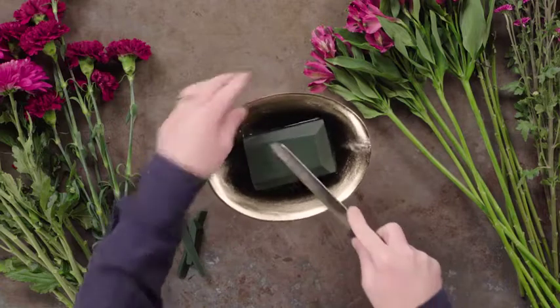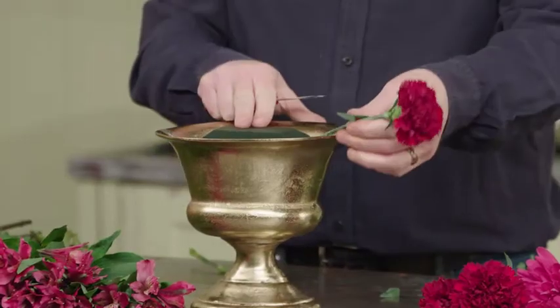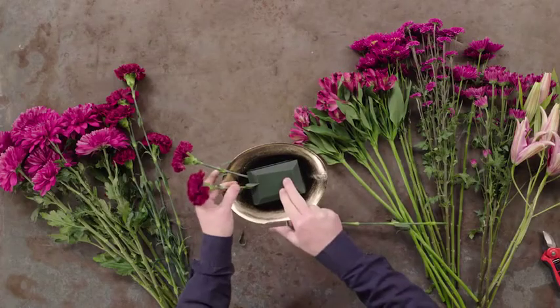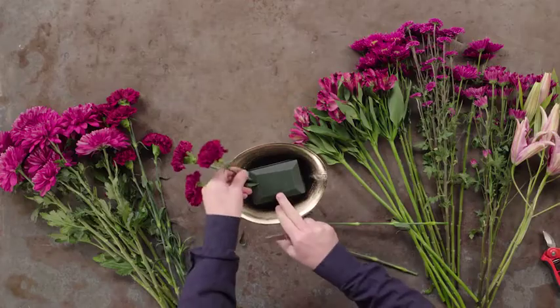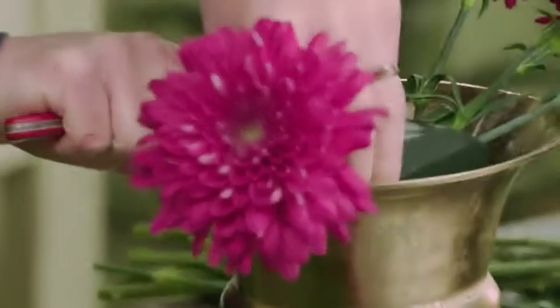We've placed a soaked block of floral foam into our compote container. I'll bevel the edges. I've got a good selection of all different types of flowers, and to prevent this from looking polka dot, I want to group the flowers together. So I'll place one type of flower together in one section, and I'll work my way around the compote.